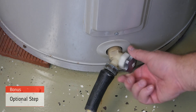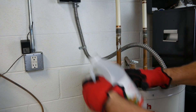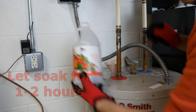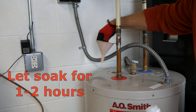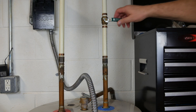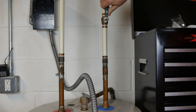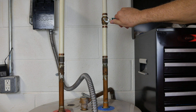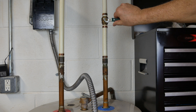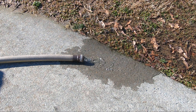Some people recommend dissolving the sediment using white vinegar. If you decide to go this route, first shut off the drain and funnel in one-half to one gallon of white vinegar into the anode rod hole. After letting it soak, reopen the drain and open and close the cold water supply a few times to stir up the sediment, then let all the water and sediment drain.